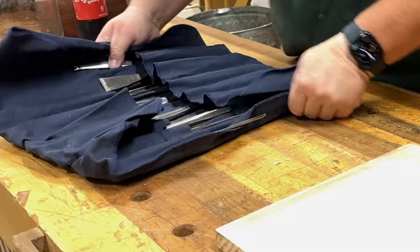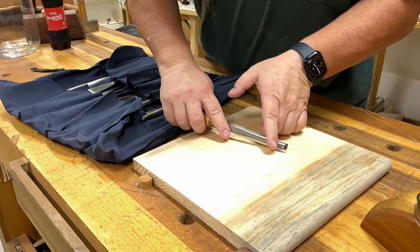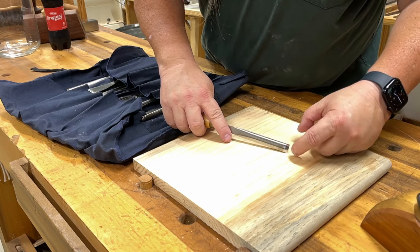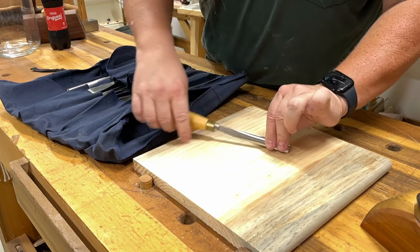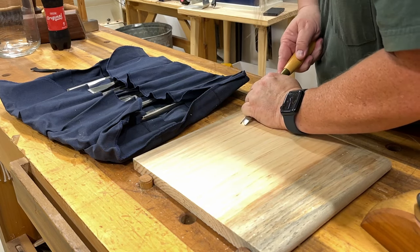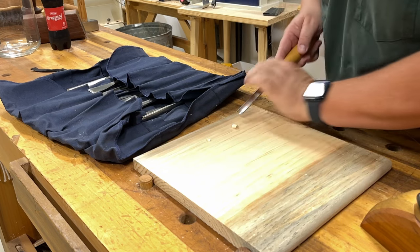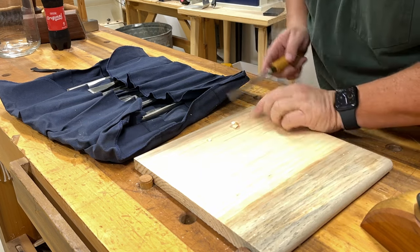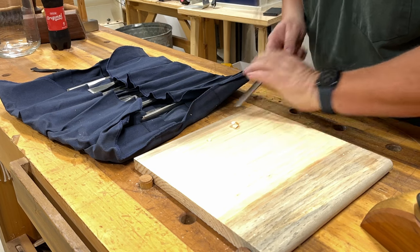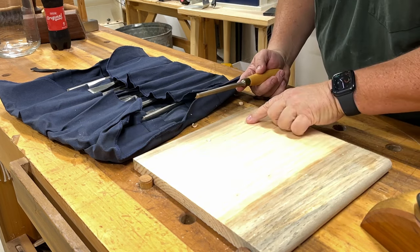I've since observed the same phenomenon when you are carving, because you still have the same bevel a short distance from the cutting edge, and a lot of leverage. So as you work into wood, you can actually utilize that bevel and crush the fibers underneath it, which in the real world will leave a little line down the crevice of your carving after you apply finish.